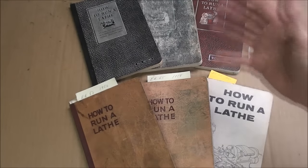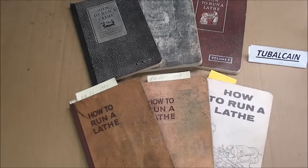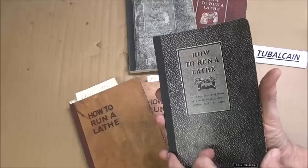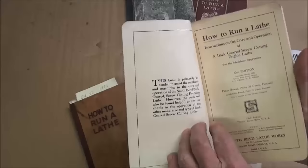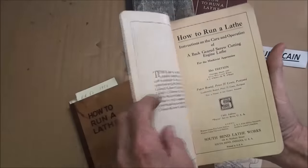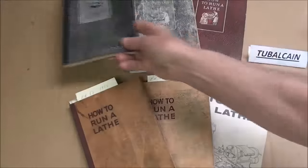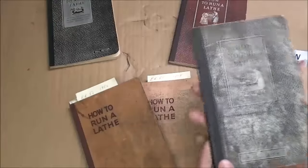They decided they needed a reference for people to learn how to run a lathe. Here's already the 33rd edition — this is the oldest one I've got, from 1937, and they still have the O'Brien boys' names on there. This has been updated, upgraded, edited, and revised through each edition. I don't think it's being printed anymore, except in aftermarket reprints.